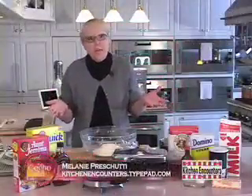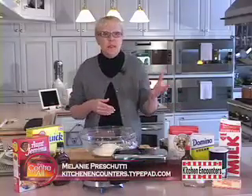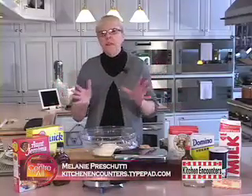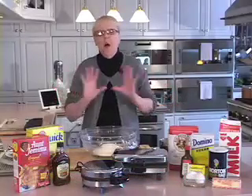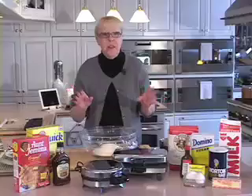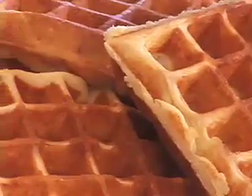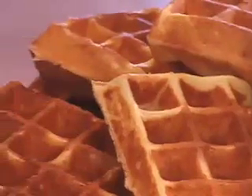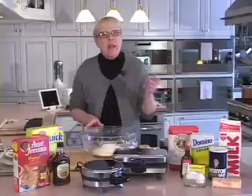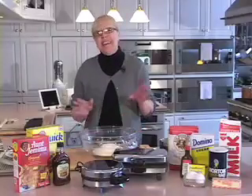For years I only made waffles for breakfast on weekends and special occasions — the whisking, the mixing, the measuring, plus getting my family out the door to work and school on time. What an ordeal! Today I'm going to show you a recipe for overnight yeast waffles. They whisk together in five minutes, go in the refrigerator to rise overnight, and when you wake up in the morning all you have to do is plug in your waffle iron.